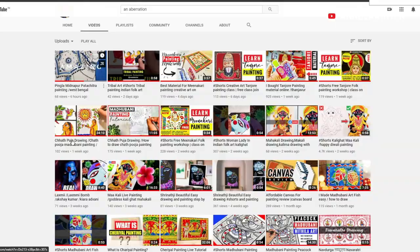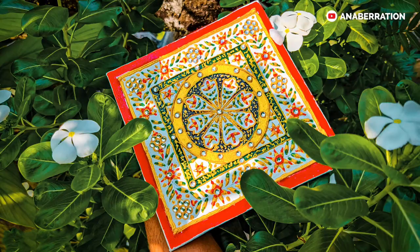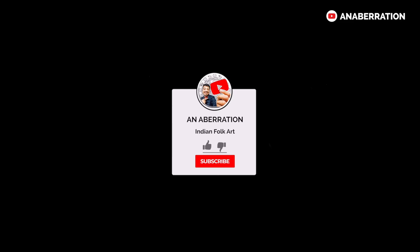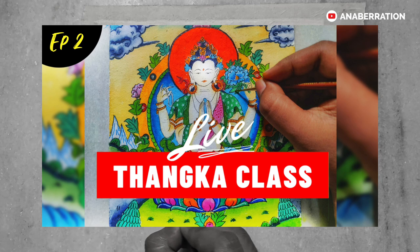Thank you so much for your love in each and every video on my channel. With your help, we are now reaching towards 5K family members. Most people who see my video do not subscribe, so hitting the subscribe button would be amazing.